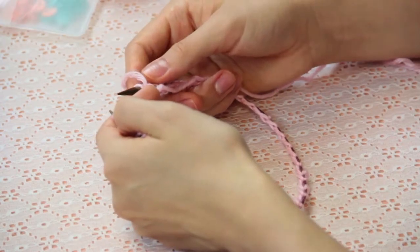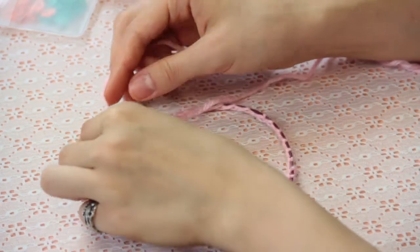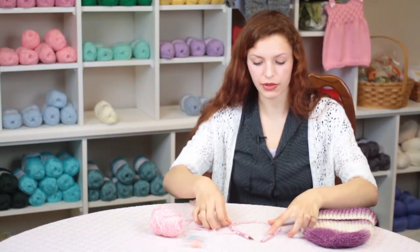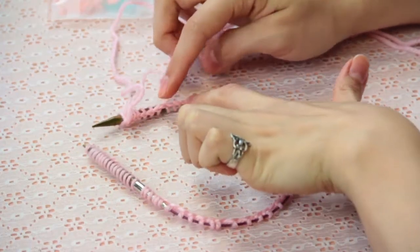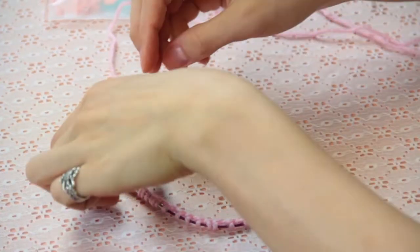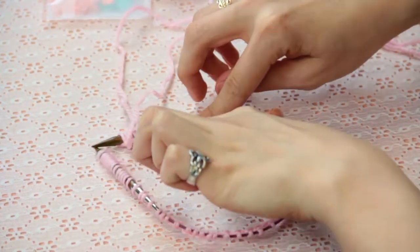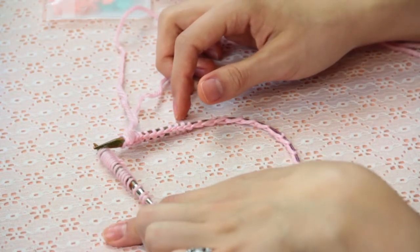After you've cast on the number of stitches that you need to make your hat, you'll want to join in the round. Place your circular needle on the table in front of you, and make sure that the foundational part of your stitches is facing on the inside of the cable all the way around the needle. This is very important so that you don't twist your stitches while you're knitting.